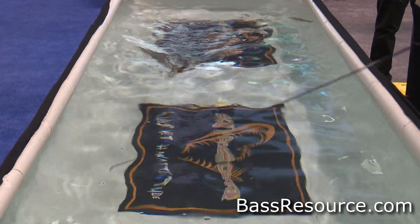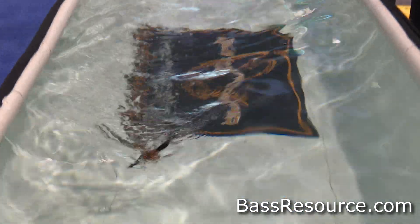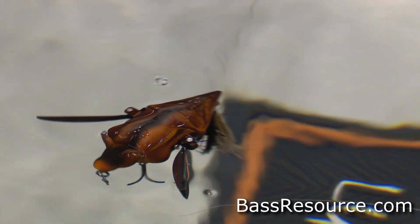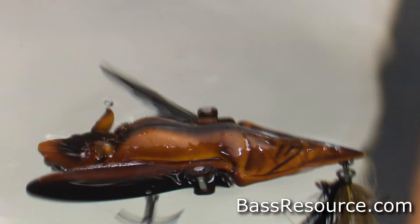Quite easy to adjust the wings. And two exposed treble hooks, so that gives you a fairly good hookup rate on these crazy topwater explosions. All in all, just a super fun bait to fish with — it creates a lot of commotion on the water. It's one of those days when they really want something crazy on top to get them up, that's when you want to throw the bat.